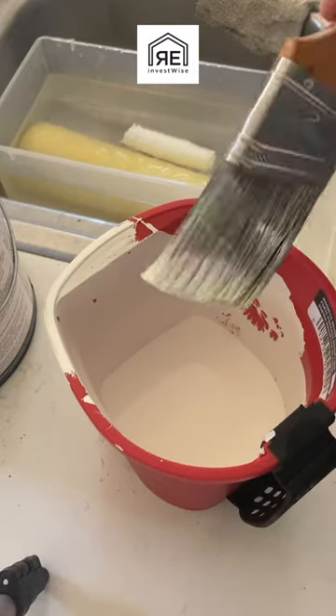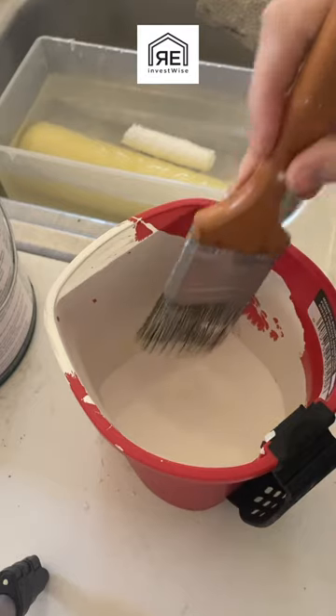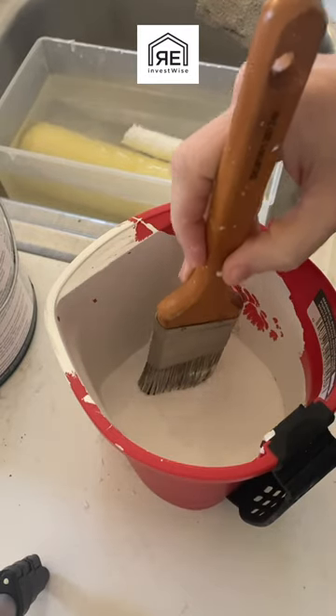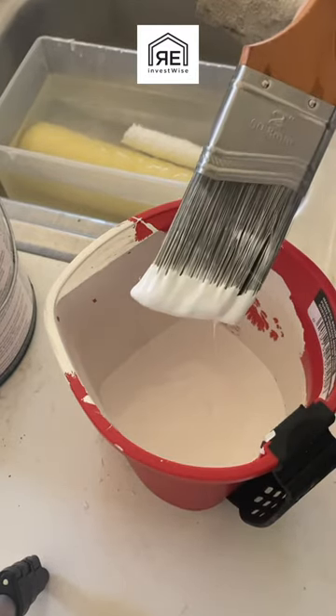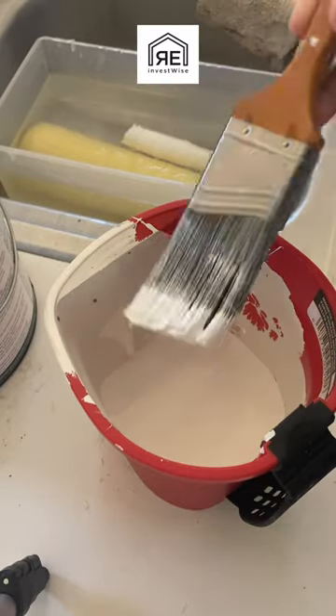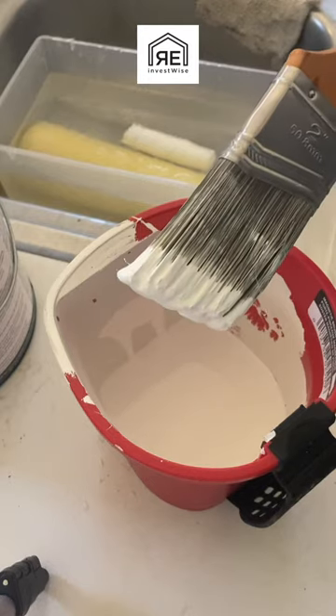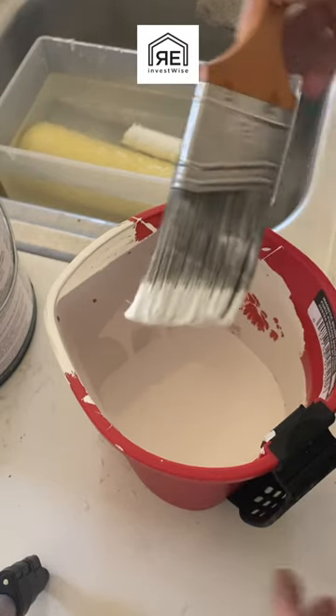Got another painting tip video for you. This is how I like to cut in paint. I take my brush — normally I use a two and a half inch brush, this is just a two inch brush. I dip it in the paint about three quarters of an inch to one inch, and then I tap it on the side of the container.